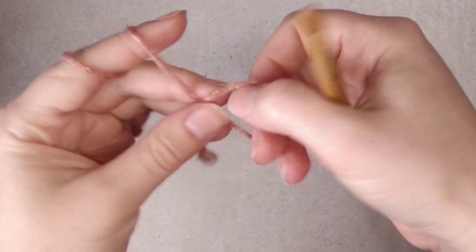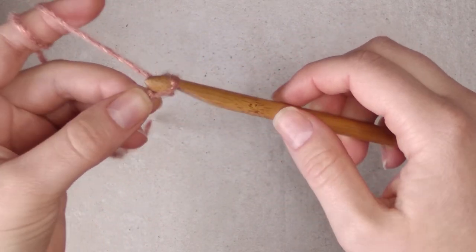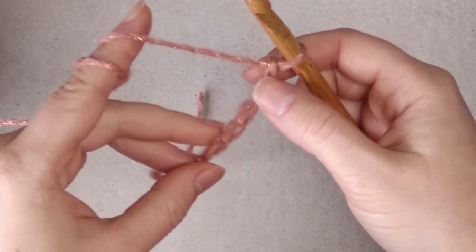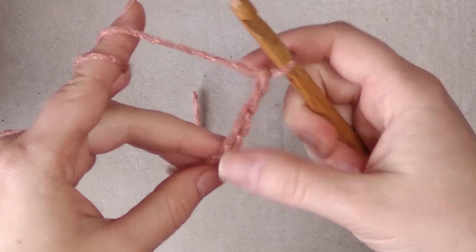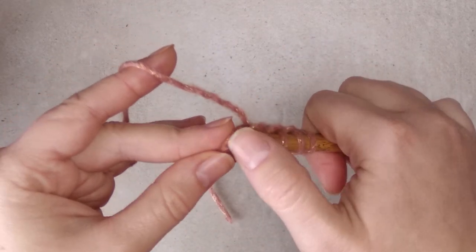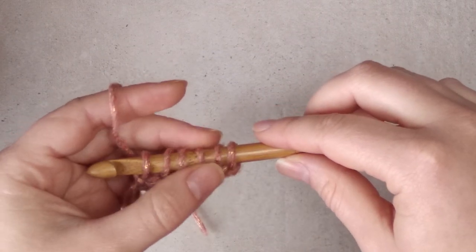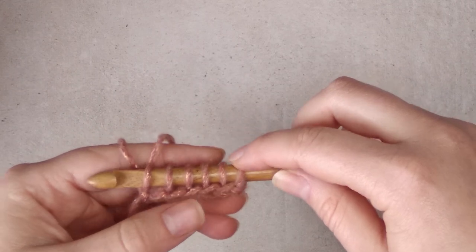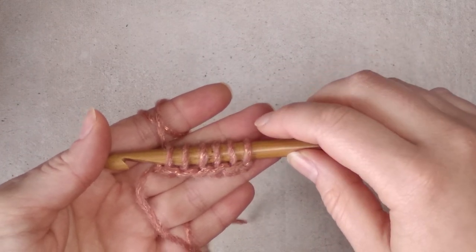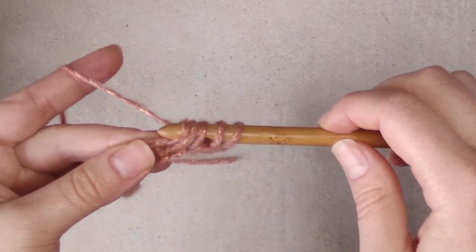We begin with a slip knot leaving a tail and we put the slip knot on the hook. Then we chain five without pulling on the tail. Now we pick up five Tunisian simple stitches in the back bumps of these chains. Now you should have six loops on the hook. In the pattern you will notice that there are some numbers in the round brackets — these will tell you exactly how many loops you will have on the hook before doing the return pass. So now on the first row we have six loops. To do the return pass, we chain one and then yarn over, pull through two until we have only one loop left on the hook.